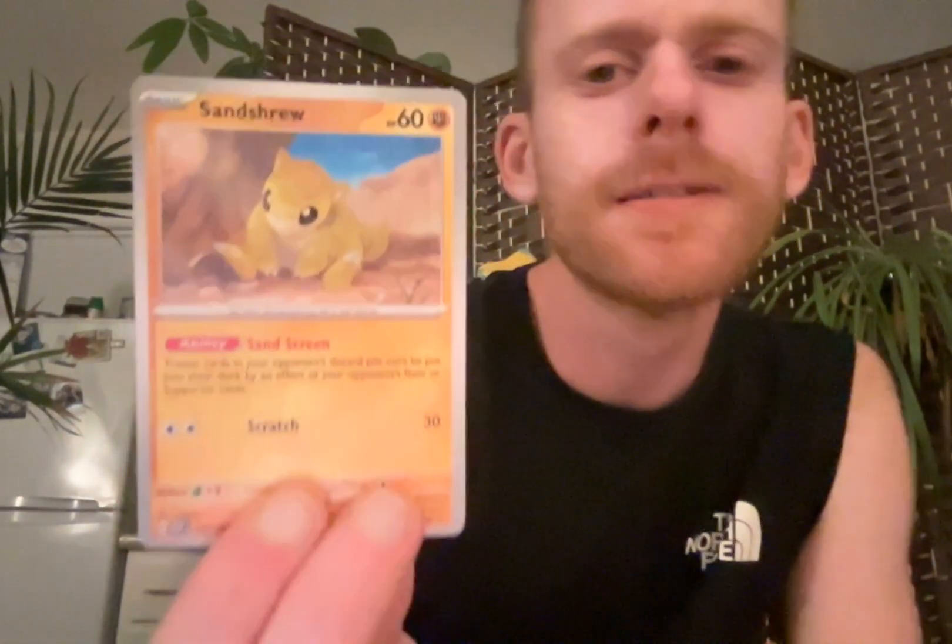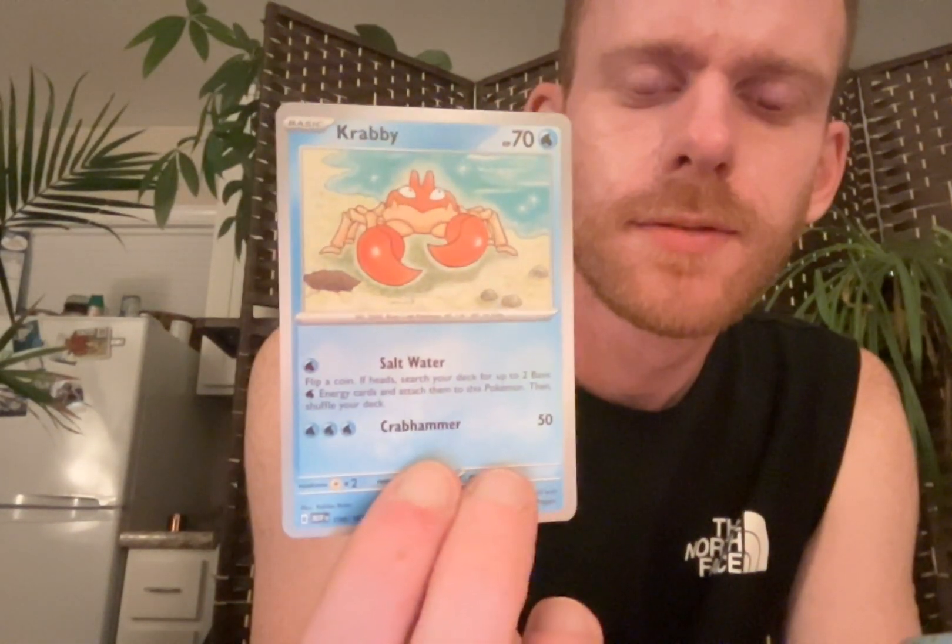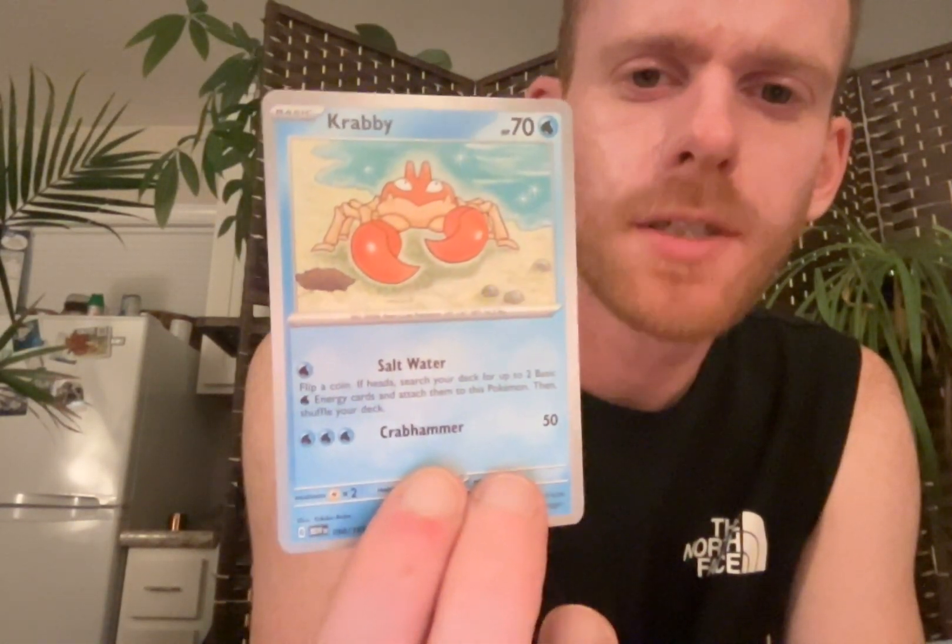Voltorb. That's my first Voltorb, actually. That art style's cool - he's kind of a bumpy Voltorb. I'm used to them being so perfectly shiny and round. Sandshrew. Guys, I'm so happy I'm doing this with you. Krabby!